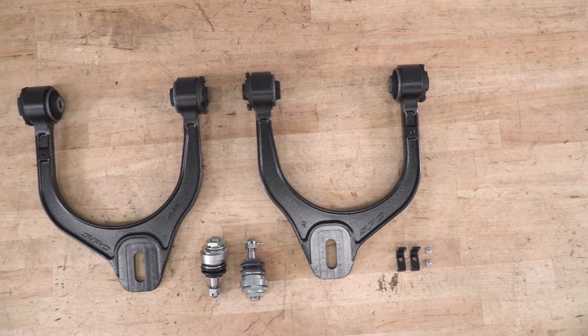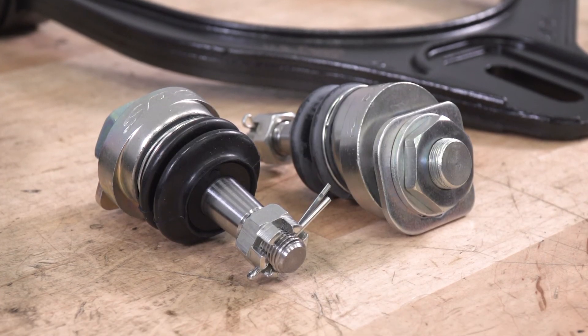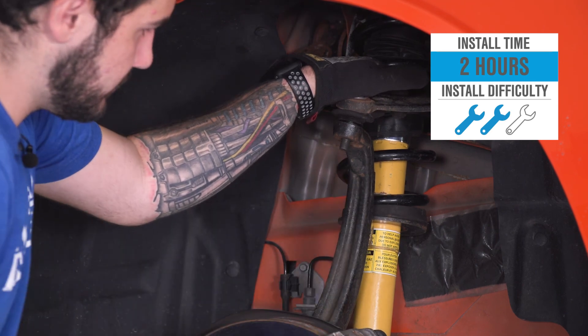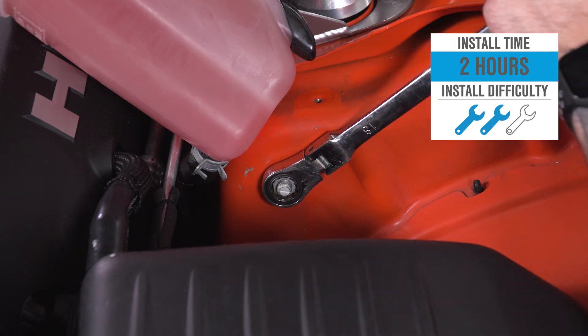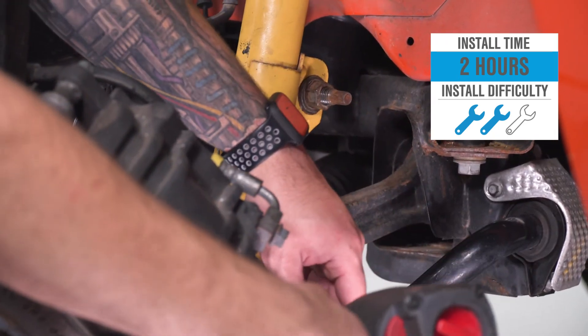You just want to get this dialed back into factory spec, or if you're looking for a stance look, you can accomplish that with these control arms, but that's not necessarily the intended purpose. For this purpose, we're just going to get it back to factory spec. The install gets two out of three wrenches on our difficulty meter — you can tackle it in the driveway at home with very simple hand tools, but keep in mind you still need an alignment done properly after installation is complete.